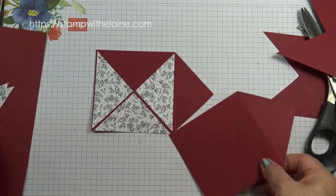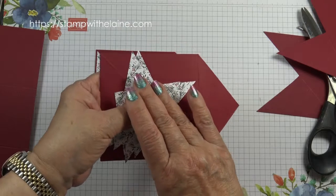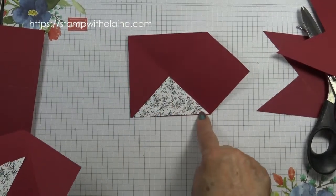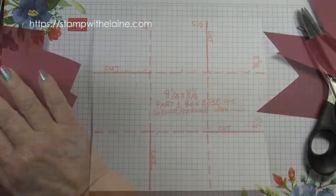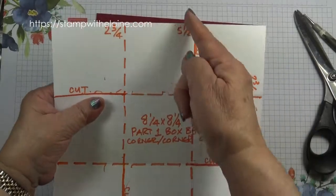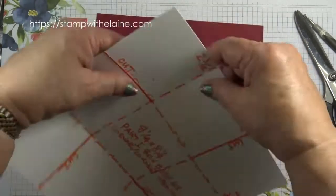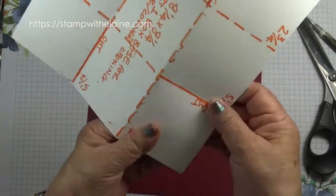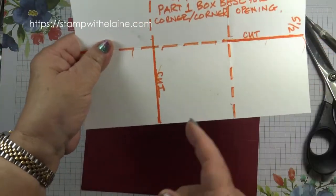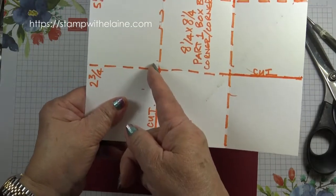Set that aside — we won't glue anything yet because I want to glue it while it's on the box so you don't make a mistake. The other half triangle will be glued on the inside. Here's my template: where the solid lines are, that's where you cut. Make your first cut down here, rotate your cardstock, cut along there, rotate again, cut along here, and then the last corner you cut along there.